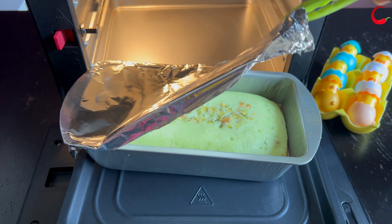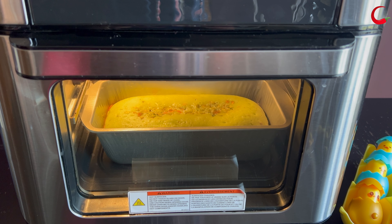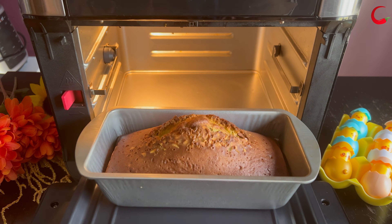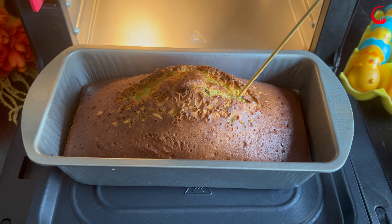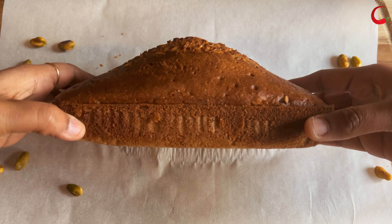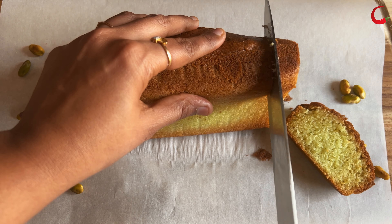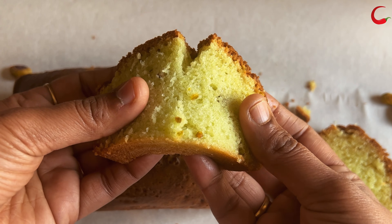Bake it again for the remaining 15 minutes. Every air fryer is different, so the cooking time might vary from 35 to 40 minutes. Insert a skewer or toothpick — if it comes out clean, the cake is baked perfectly. Our super delicious pistachio flavored pound cake or tea cake is ready. Look at how soft and fluffy the cake is!